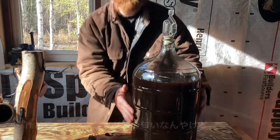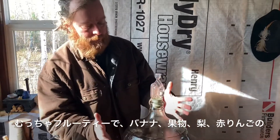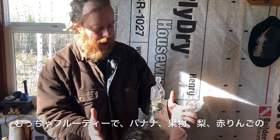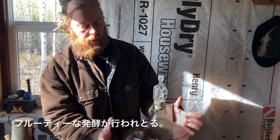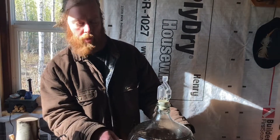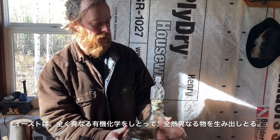Another interesting thing is the smell of the outgas — very estery. Bananas, fruits, apples, red apples, pears. We're getting a real estery fermentation going on here. It doesn't smell like anything that we put in at this point — it smells totally different. The yeast has done some totally different organic chemistry and produced a completely different product.